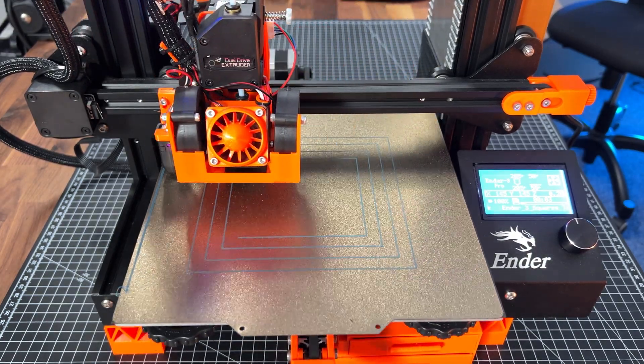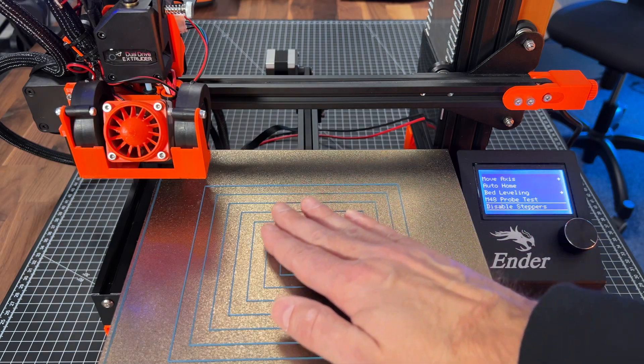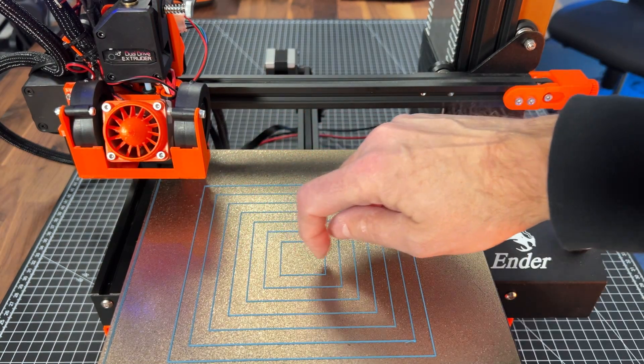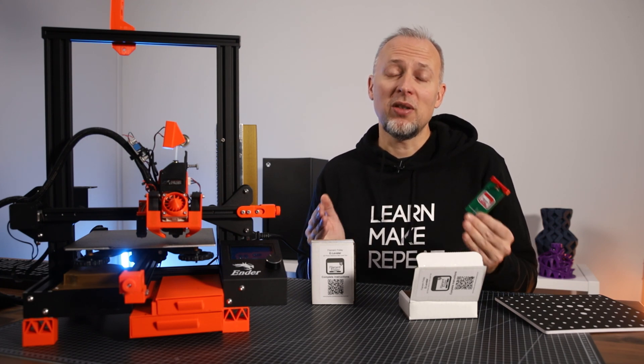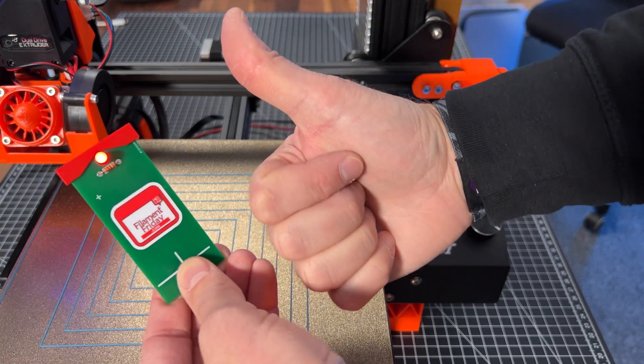Now I was ready to print the test squares and the result looks pretty much perfect. So I can confirm that this E-Leveling tool does work, it's easy to use, and the instructions are easy to understand. My final verdict: highly recommended.